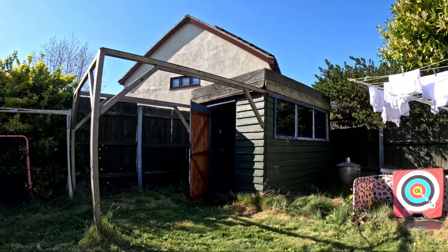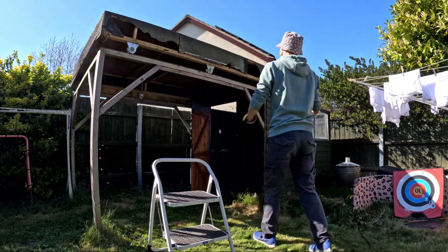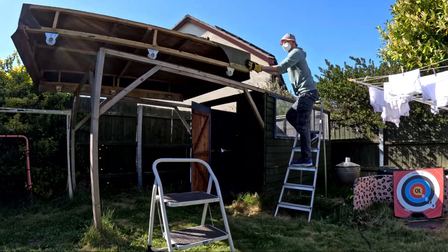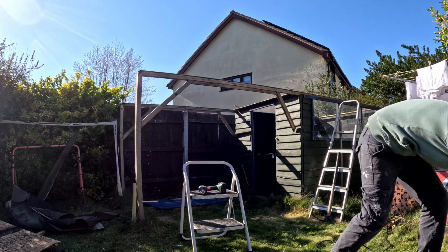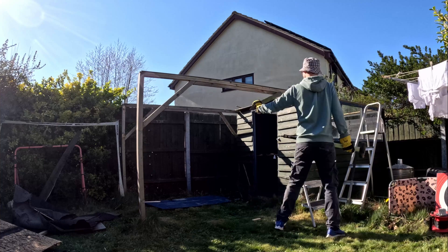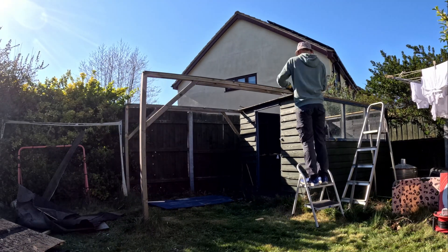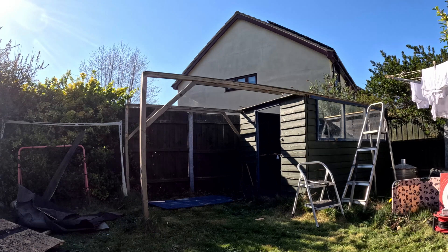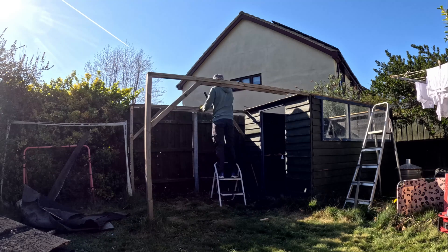The roof is sagging down, it collects quite a lot of water, the birds use it as a drinking station and peck through the felt. So I've spent the last three years regularly trying to patch up holes, but it's very leaky and a bit rotten and not a particularly nice place to keep your equipment now.